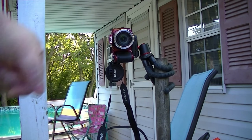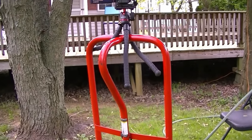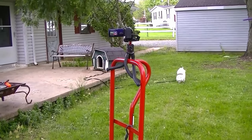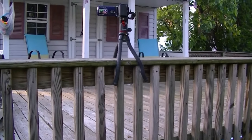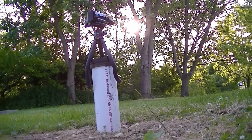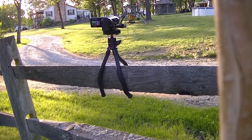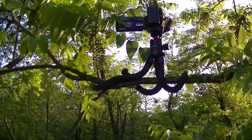Okay, now let's take it to the jungle. Here we have it attached to a cart, here we've got it attached to a dolly, here we have it attached to a deck railing, here we have it attached to a post sticking out of the ground, here we have it attached to a fence railing.